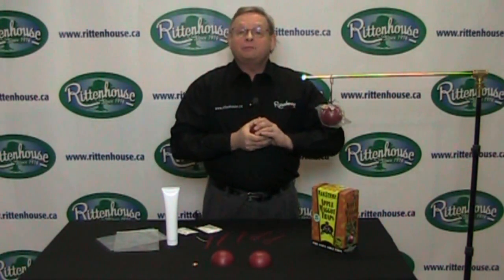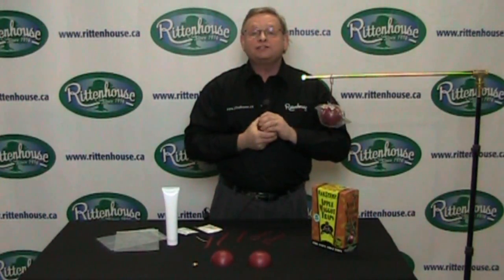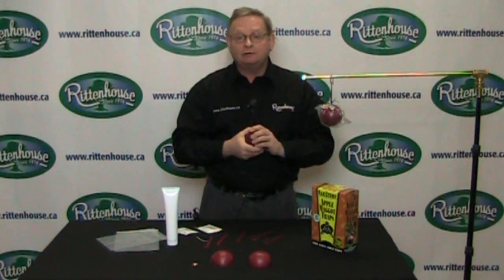I know it looks like I'm playing a shell game, but I'm not. Hi, I'm Bruce Zimmerman, host of the Open Line Garden Show and certified horticulturalist for Rittenhouse.ca.